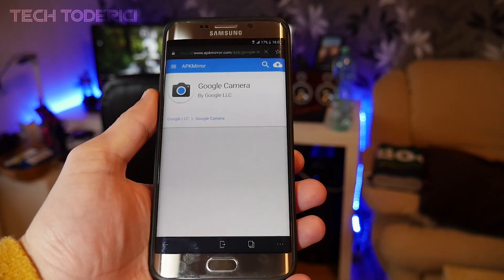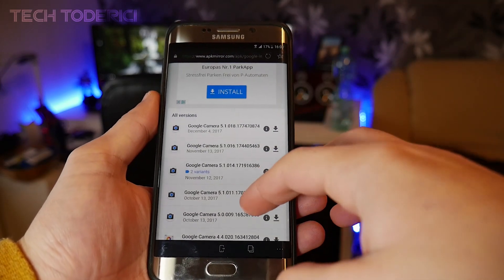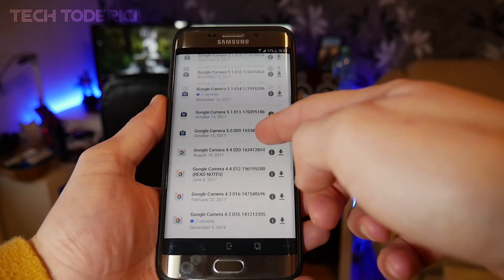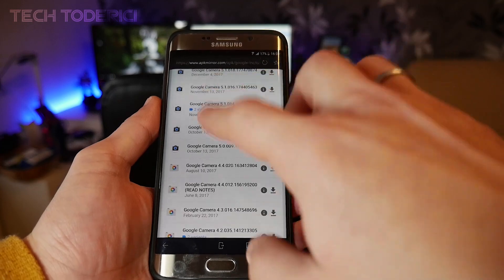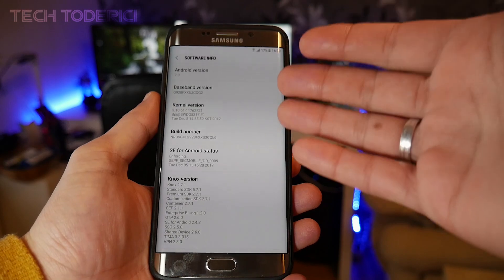It will take you to the APK Mirror website. I like using this link because it has all versions available — the newest and older ones. Before you download any version, go into your phone settings and check your Android version number, because that's very important.